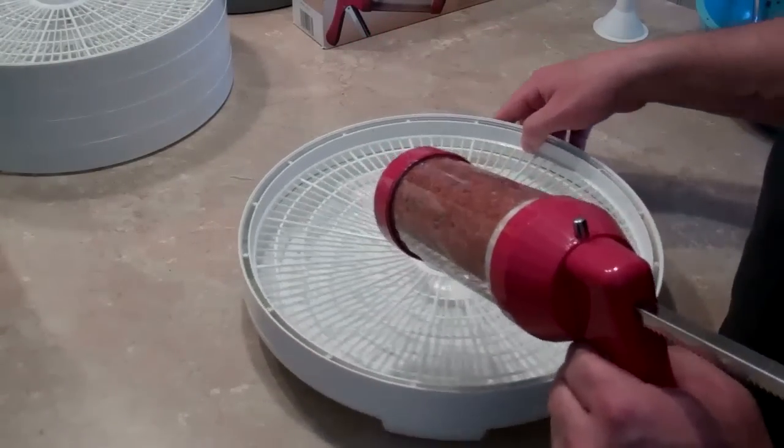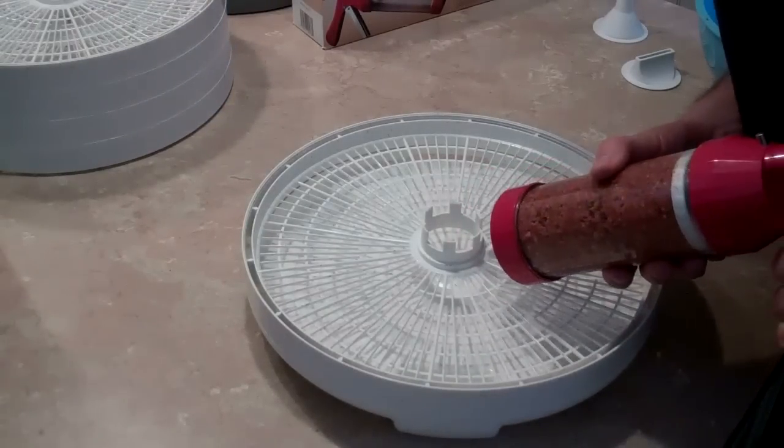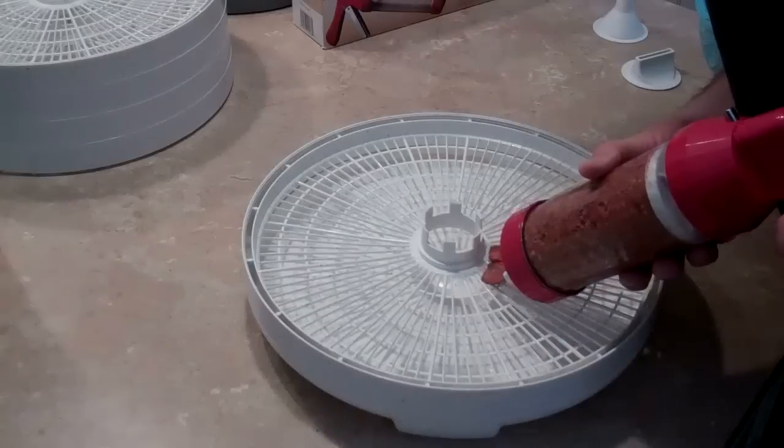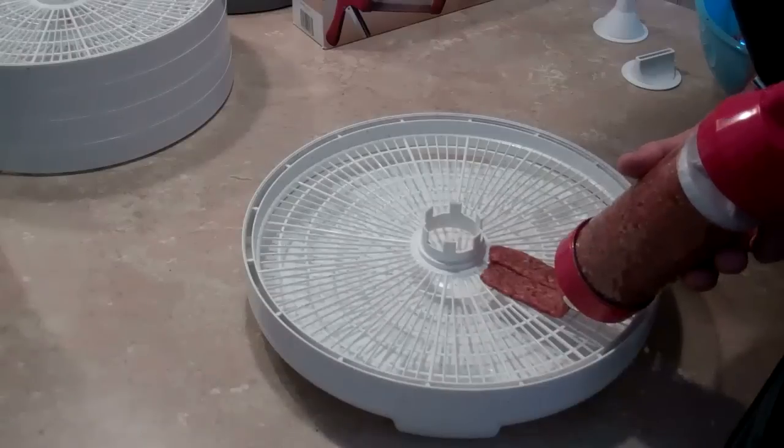Squeezing this out onto the trays now — let's see how good I am at this. That's not too bad. It's kind of like caulking.